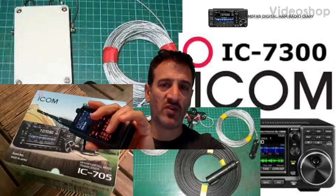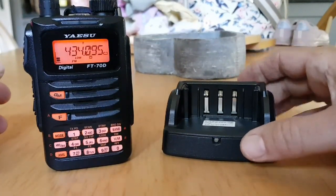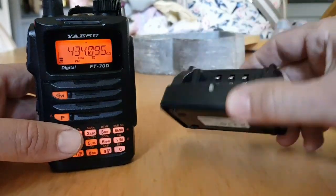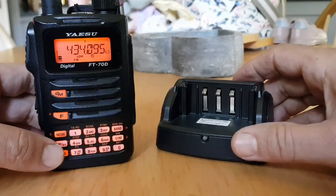Welcome to the Mzero FXB Digital Ham Radio Diary. Just a quick one on the battery life and the cradle charger for the FT-70. The cradle charger is about £20 — the part number is SVH-28.